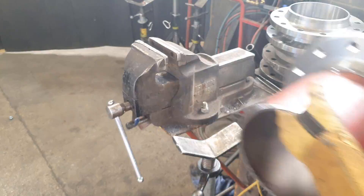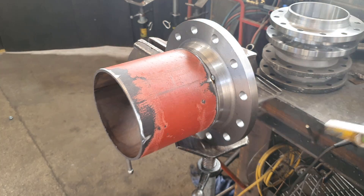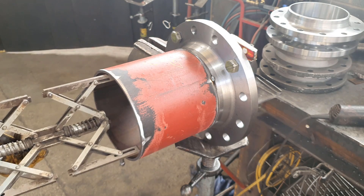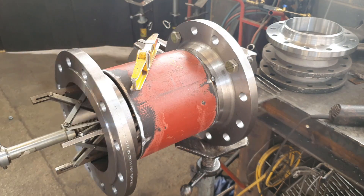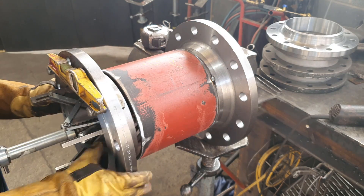Putting the four tacks on it, then moving over to the vise where I've got a single V-stand underneath the pipe. You can adjust it nice and level. That's a spider clamp — it's what you use to hang weld necks. You can use them for slip-on flanges too, but I mostly use them for weld necks.